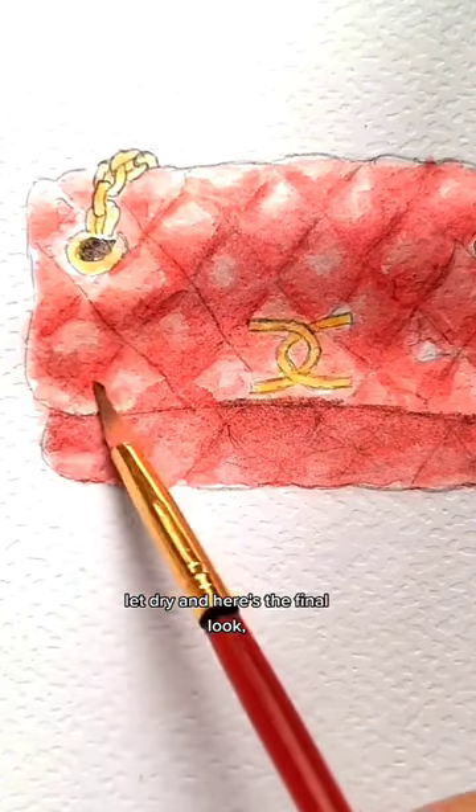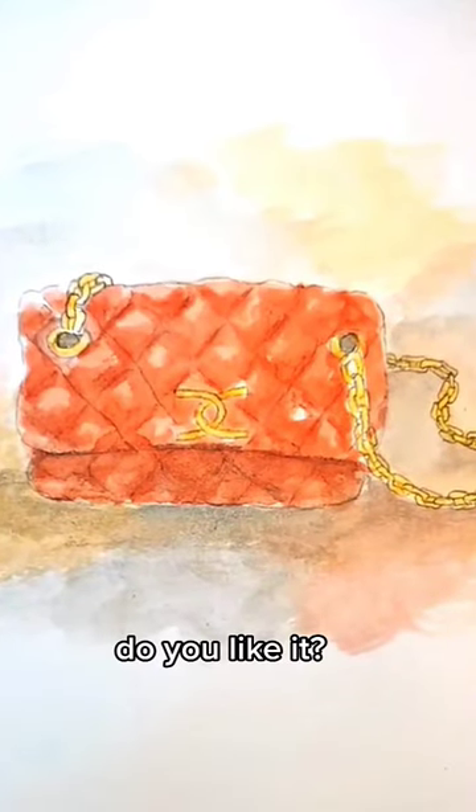Let dry and here's the final look. Do you like it?